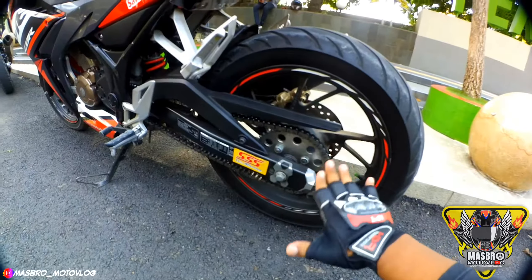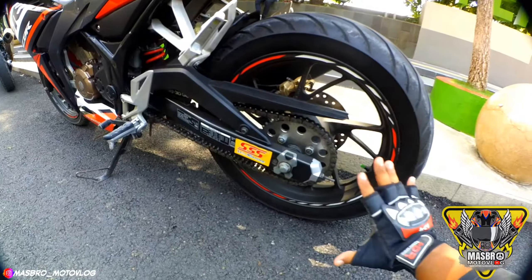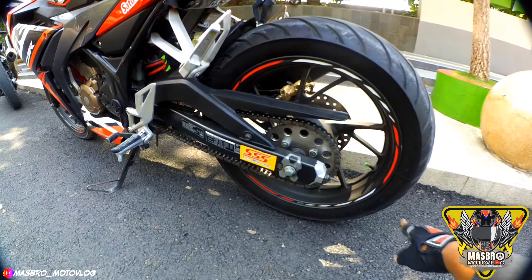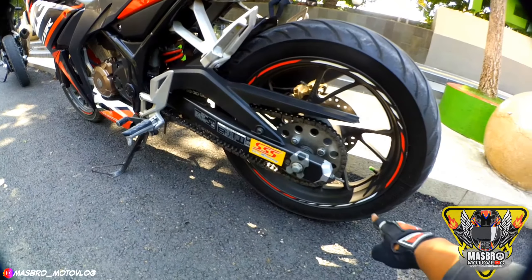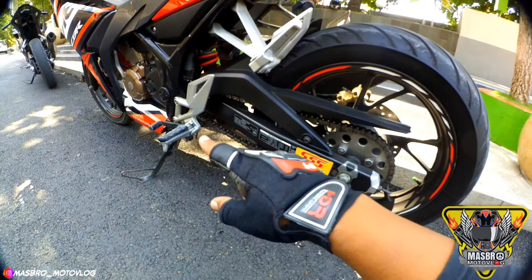Cover tanky memakai cover ala 250. Rantai memakai pen rantai TK Racing, sudah satu tahun pemakaian, Alhamdulillah masih aman, tanpa berisik sama sekali. Kalau gear memakai gear Triple S ukuran 46, yang depan 14.